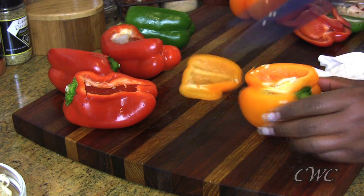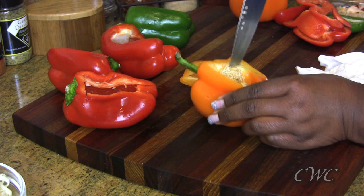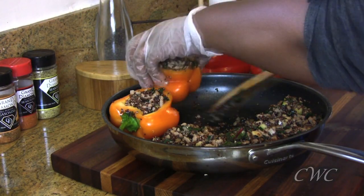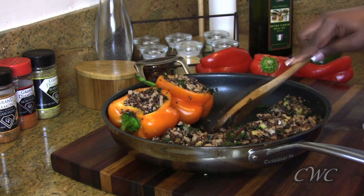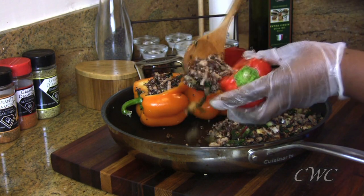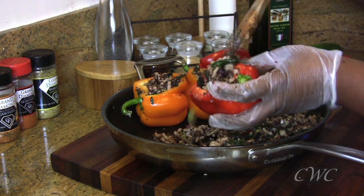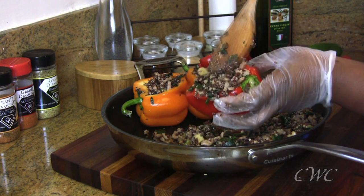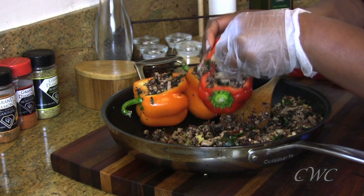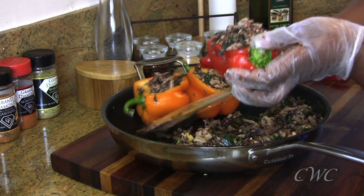Once the mixture is thoroughly mixed, go ahead and start cutting your bell peppers. I grabbed all the beautiful colors that were available — the red ones were on sale and the shape is a bit sloped, but that's fine since I was going to cut them this way anyway. Use a knife or spoon to remove all the seeds and ribs from the inside of each pepper. Then stuff the peppers right in the same oven-safe pan you cooked the vegetables and turkey in, making room for each one directly in the pan to save on cleanup.